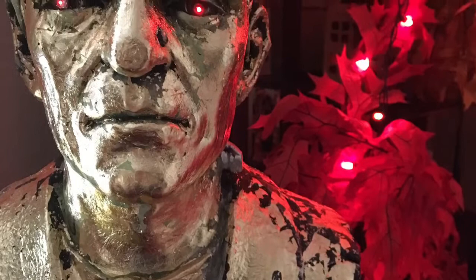Basically you just keep applying the gold until you've completed it. And that is that — that is the Gold Leaf Frankenstein Monster. Thanks for stopping by.